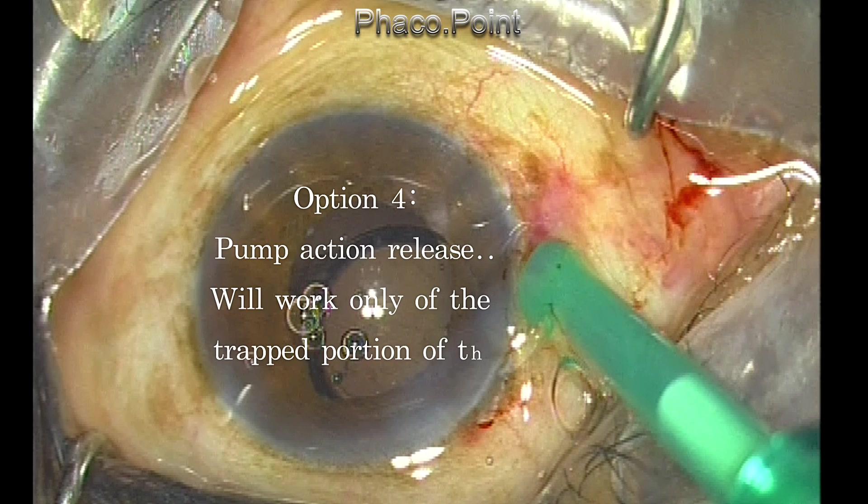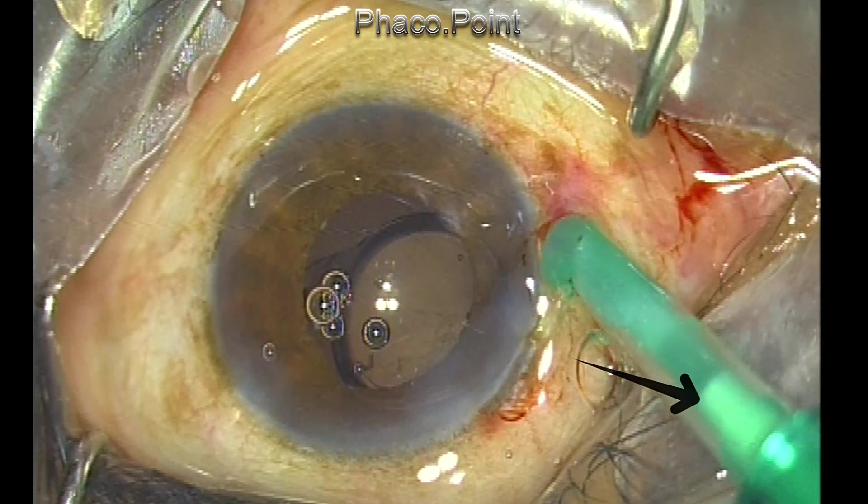I'm going to show you a much simpler technique for release of this small portion of the haptic. This technique will work only if the trapped portion of the haptic is only a few millimeters. So observe carefully what I do.